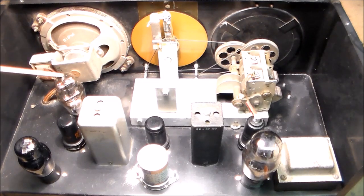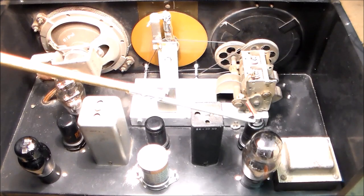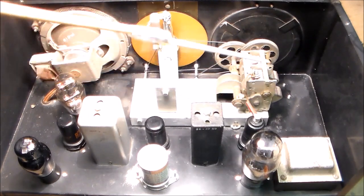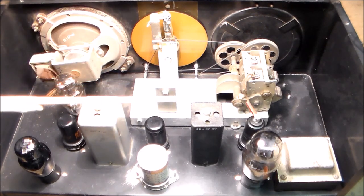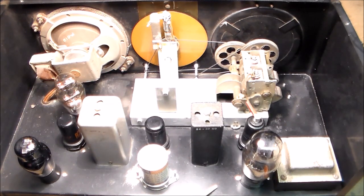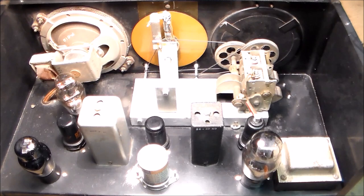Back here we have a BFO oscillator, tube number 76. Here is a 6SQ7 second detector and first audio. Here is the audio output tube, number 41. Here is the IF amplifier, a 6SK7. Back here is a 6K8 first detector oscillator mixer, attached to the tuning capacitor with a grid cap. Over here is a number 80 full-wave power rectifier tube. An interesting thing about this radio is the two IF transformers that don't seem to match, though I assume they're the same electrically. I've seen this same model with two of one style and two of the other style, so apparently the mismatch was actually done at the Helicrafters factory.